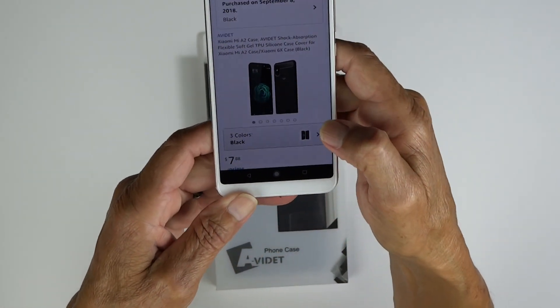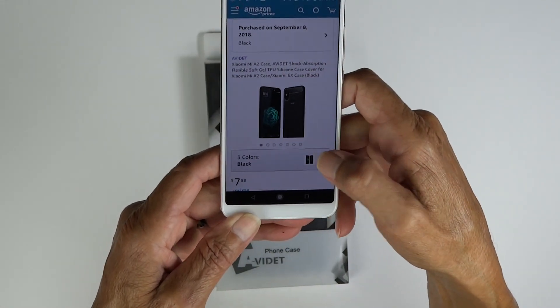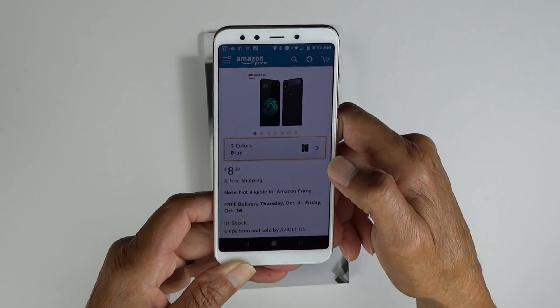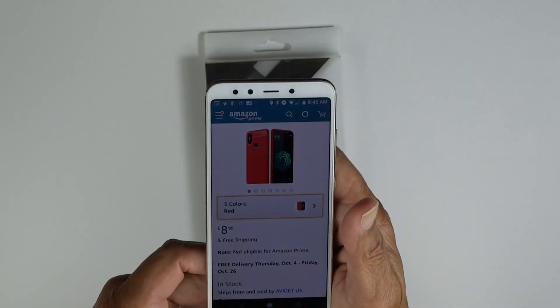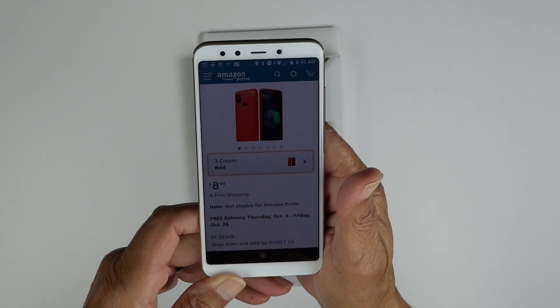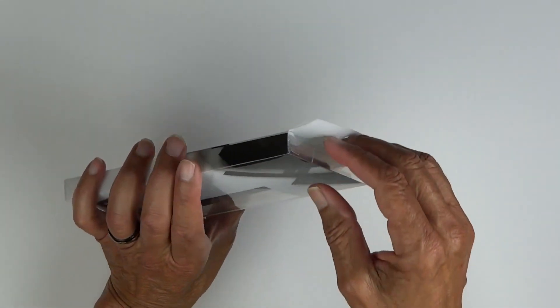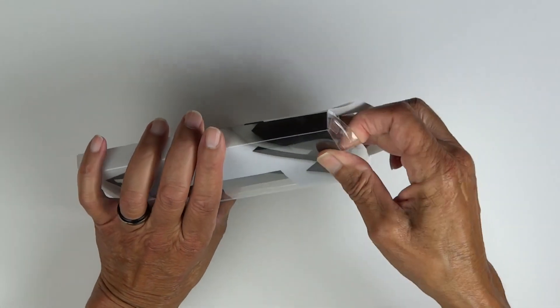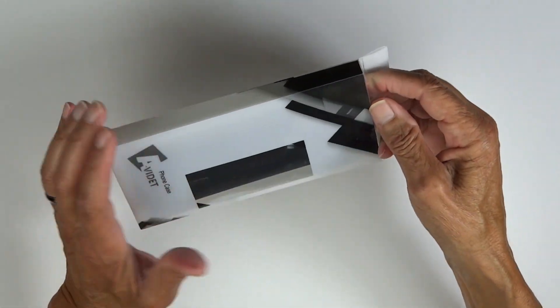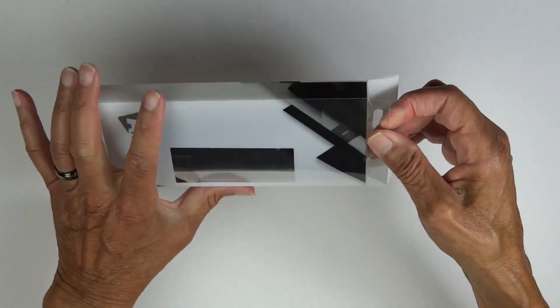It comes in three colors: black, which is what I got, there's the blue, and there's the red. I'll leave the link in the description if you guys want to pick this case up. So let's get it opened up. I've had Avidette cases before and they've got good hard plastic packaging.